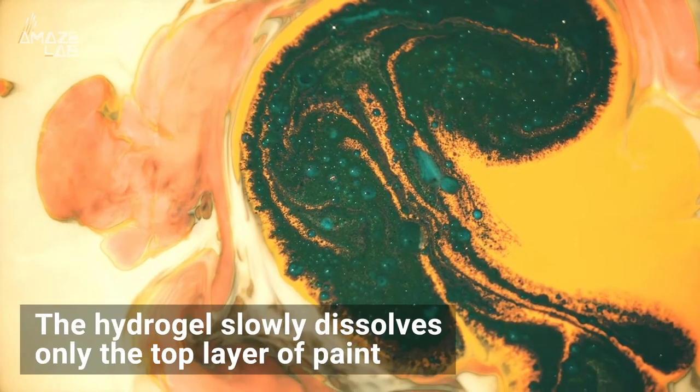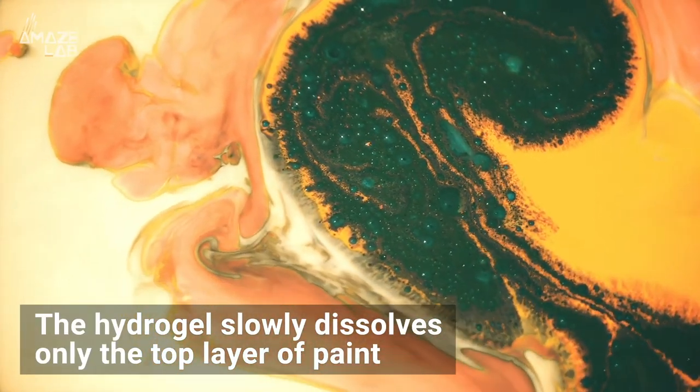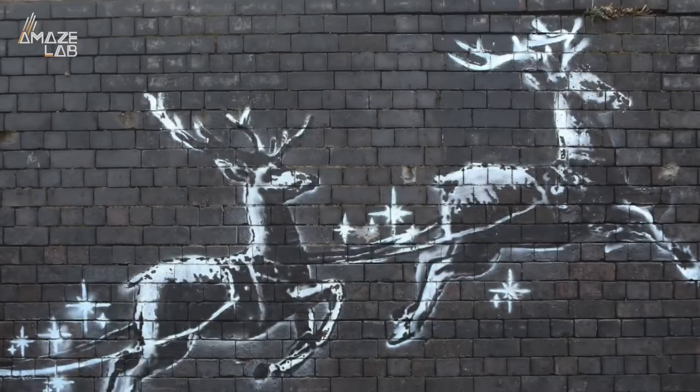Researchers say the hydrogel releases highly concentrated chemicals that slowly dissolve only the top layer of paint.